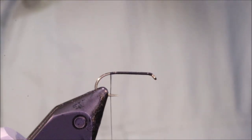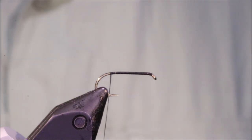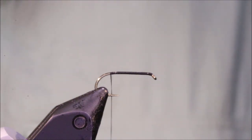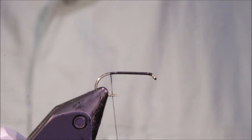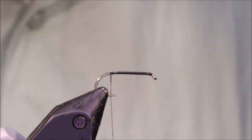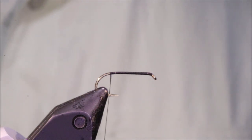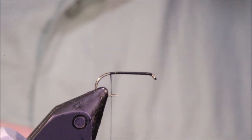The tail in this is chartreuse. You can use sunburst as well if you want — that's a good colour on the Kate colour scheme. It's obviously sort of based on the Kate McLaren. These stimulators — just tie them in your standard preferred wet fly colours that you like for where you fish.